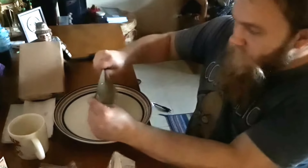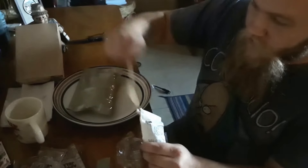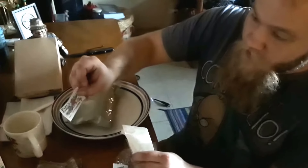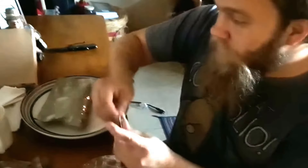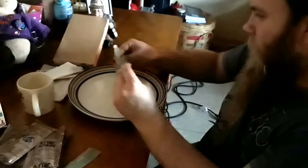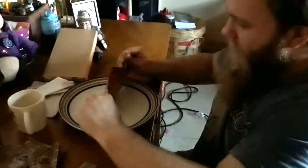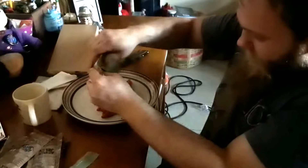Let's cut this open — accessory packet first. You got your good quality plastic spoon, you got your Papa's perfect salt-free seasoning because this is reduced sodium, you got your toilet paper slash napkin whatever you want to use it for, and you got your pepper. Almost lost it there — oh yeah, that's nice.